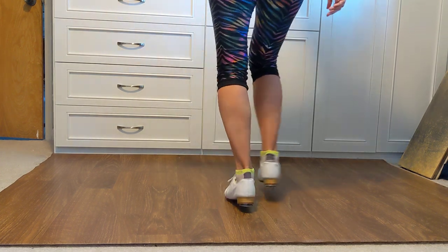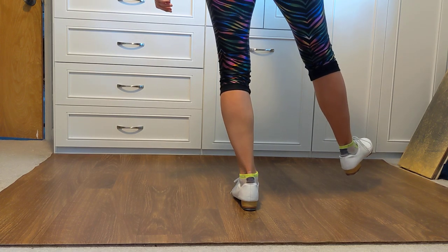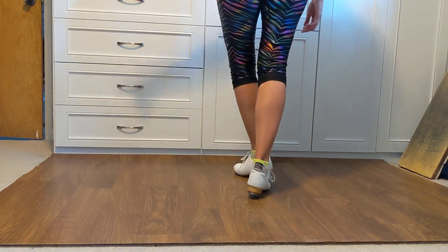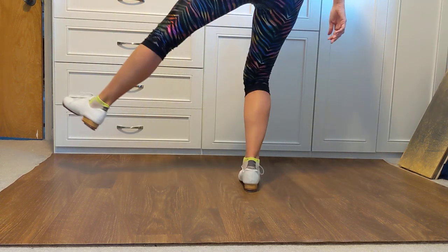And a one, and a two. From here you're gonna jump onto your right foot and do jump, tap, kick, bounce — so I kicked my left foot out. That second chunk is: jump, tap, hop, and kick, bounce.